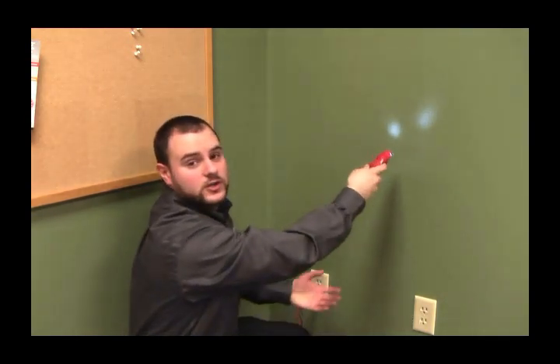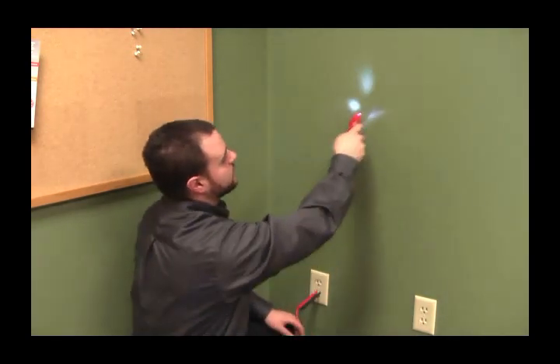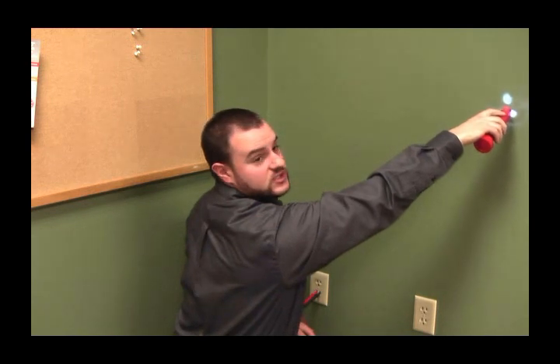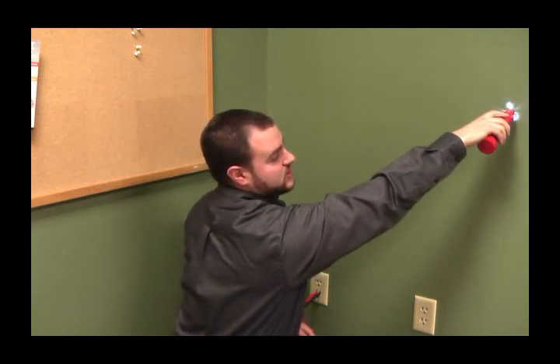Now I'm going to try to null. The null is the absence of the noise, and there's a null right here. As you can see, you can't hear the noise anymore — you can hear the tracing tone real clear with no garbage.